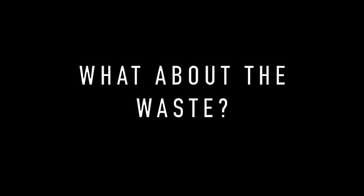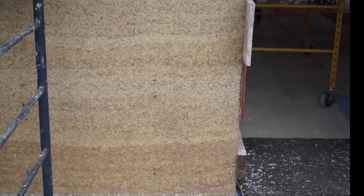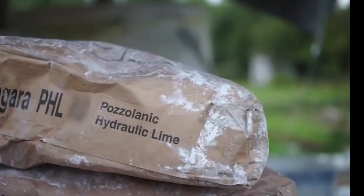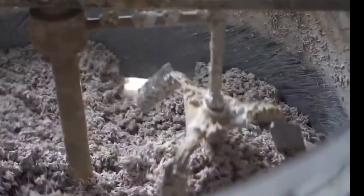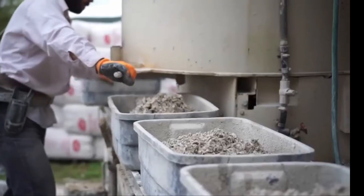What do we plan to do with all the hemp biomass waste? Hempcrete. This insulation material is a mixture of hemp hurd, lime binder, and water. Hempcrete is breathable, water resistant, and does not require the use of a vapor barrier and rain screen system. It's a greener alternative to the commonly used fiberglass insulation.